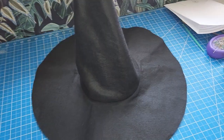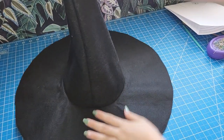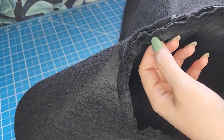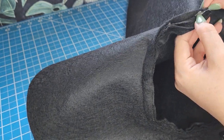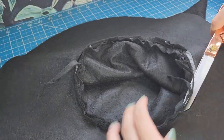At this point you can lift the pieces like that or make other finishes like using bias tape on the seams, or like I will do here. As I'm not going to use this for a big party I will just remove the middle of the seams in the head area. That way the hat won't be too bulky or too uncomfortable when I put it on.